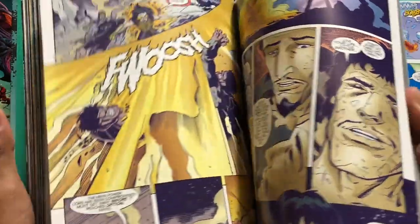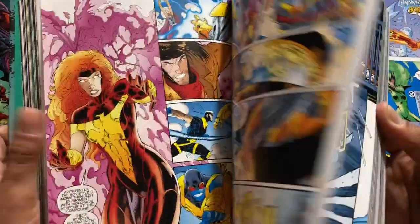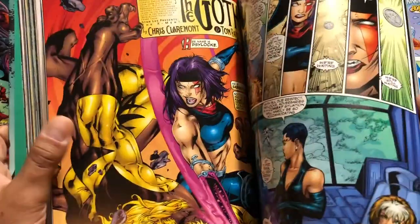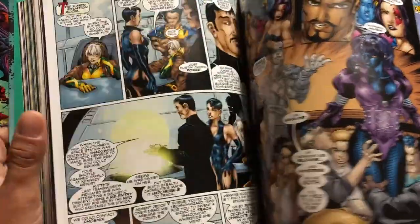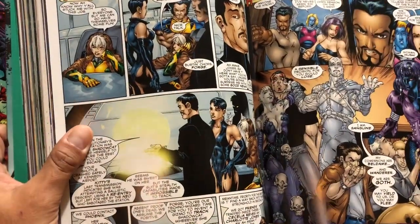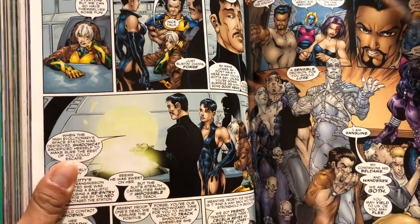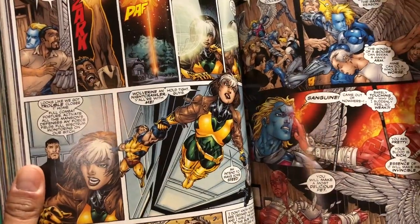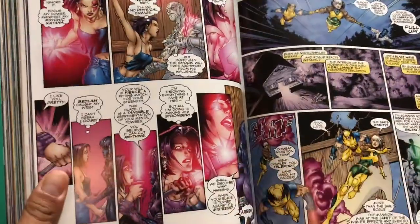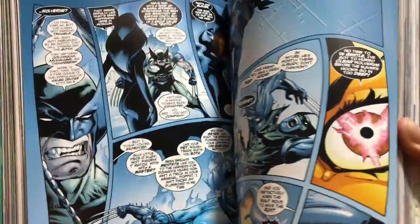Most of the art here is gorgeous by Leinil Francis Yu. Some of the character designs, like Beast, left me a little wanting. There's also the Neo — you may or may not remember them. If you don't, don't worry: nobody at Marvel does either. Those characters were kind of wiped off the face of the earth right after Scott Lobdell's Eve of Destruction crossover.